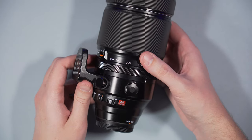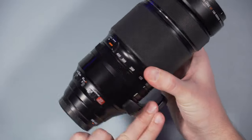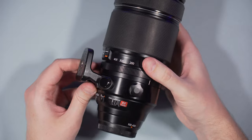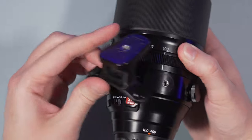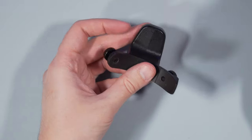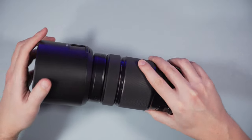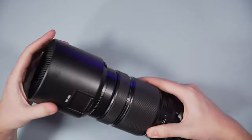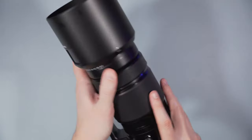Because of the larger size, the 100-400 comes with a tripod mount that can be rotated 360 degrees around the barrel, or easily removed by loosening these two mounting screws. Note that the mount is not directly compatible with tripod heads such as Arca Swiss, so you need to attach a compatible plate. Finally, the hood of the 100-400mm has a locking mechanism and a window that allows you to access and rotate an optional polarizing filter.